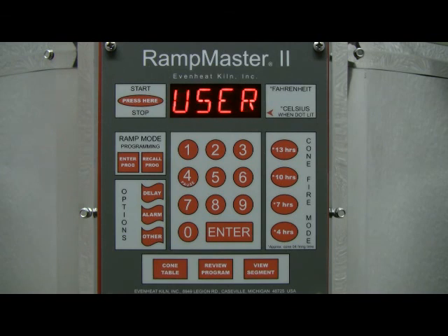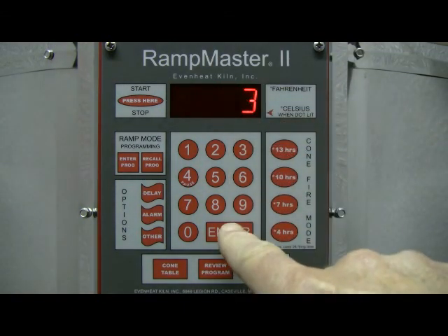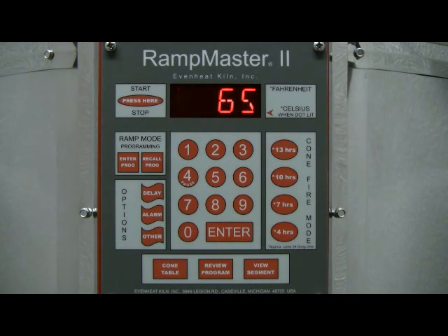Press the 3 key, then press the Enter key. The stored program in User 3 is now loaded into the RampMaster II and will be used to fire our Cone 06 ceramic firing.